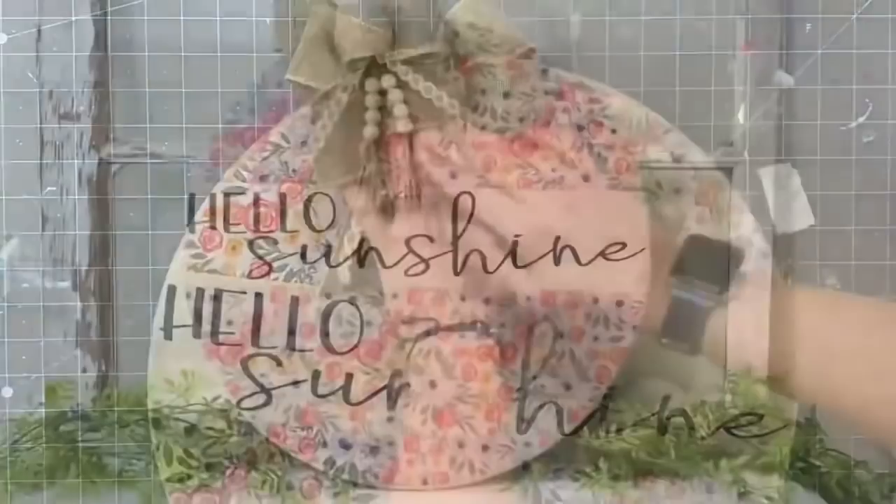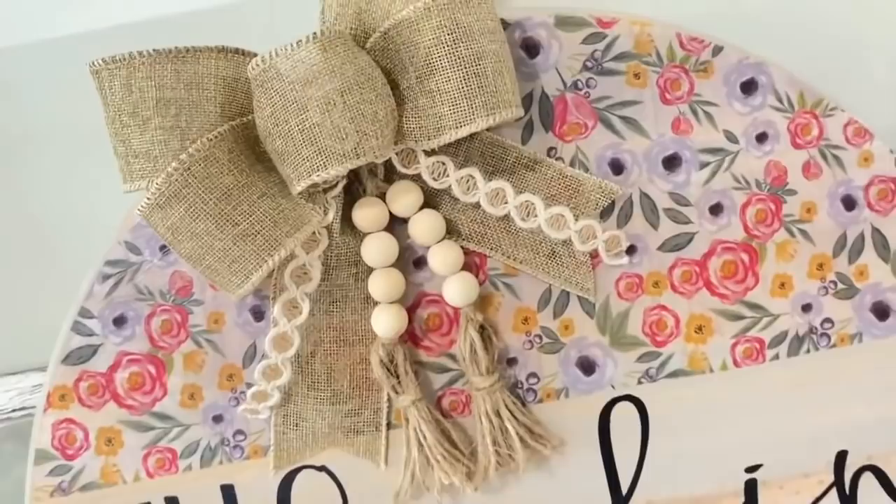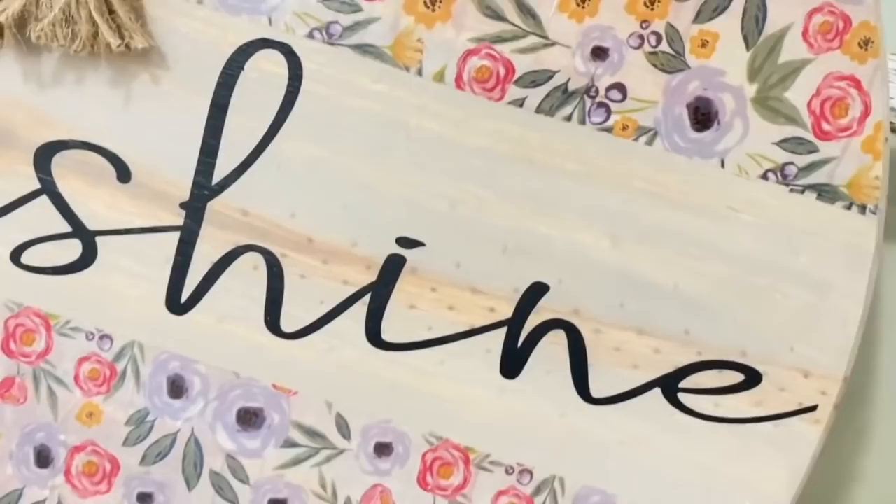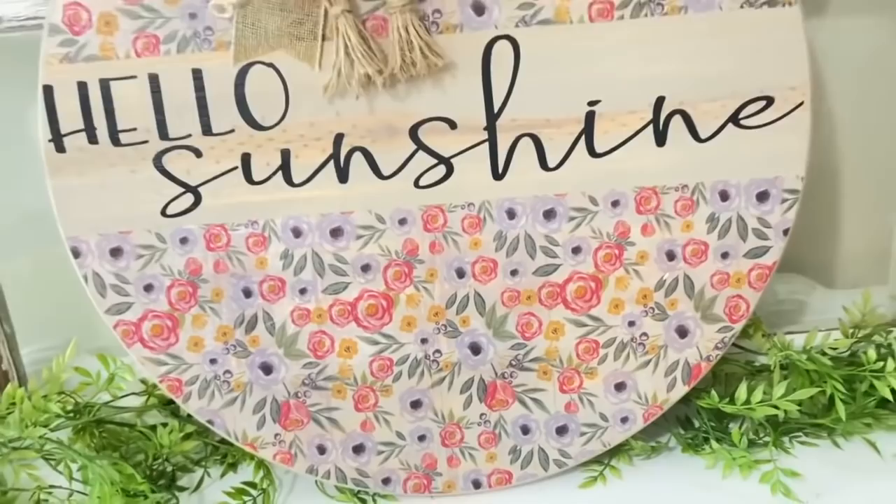I hope you loved this wood round and it inspired you. It doesn't just have to be stained and paint — there are so many things you can do with these beautiful wood rounds. I hope you loved this and I can't wait to see your creations.